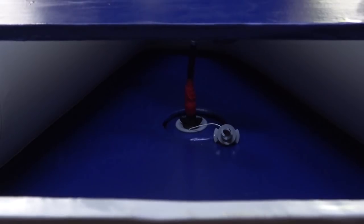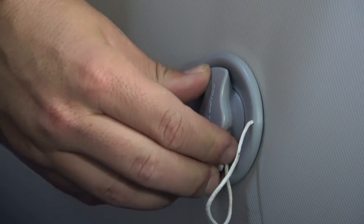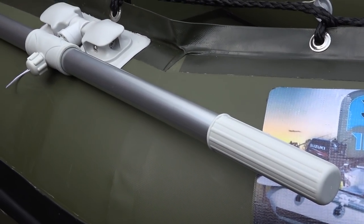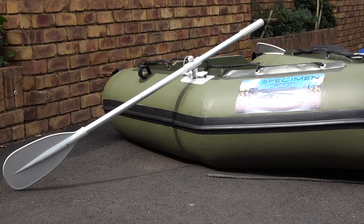Specimen Inflatables care about their clients, so the after-sale service is great. If you want to spice up your boat a little, there are additional extras you can purchase: a row lock system to help you row, a front mounting trolling motor bracket, and a sun canopy. These extras do require ordering but take only two or three days.